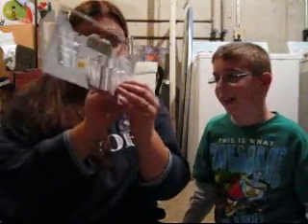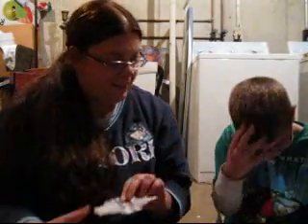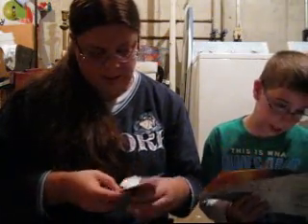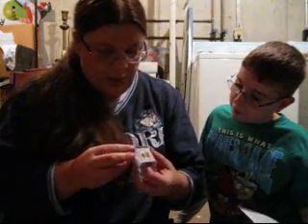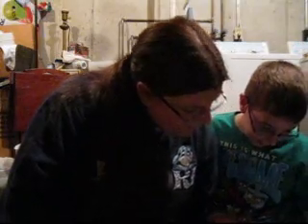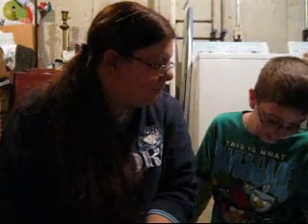Our next step is to fold up the PPSI. We're looking for some PPSI — here it is right here. There's some folding supposed to be happening here. I'm not confident, but whatever — I'm going to go with it. I'm going to jam things into slots. And there we go, I think I got it. The yellow tab on PPSI-II into the yellow slot of the PPSI.